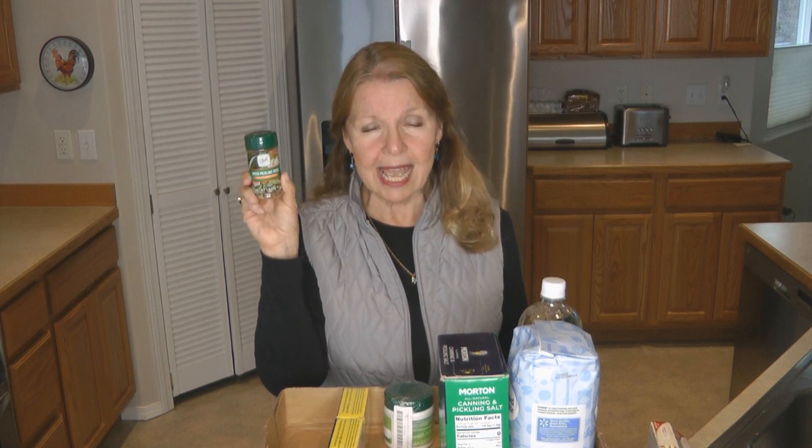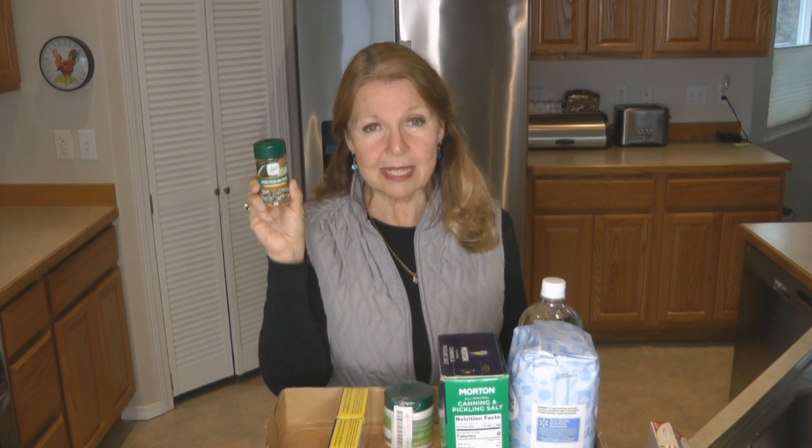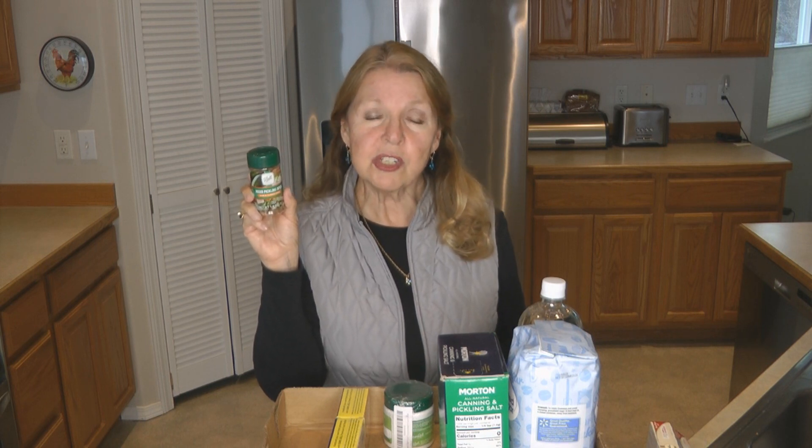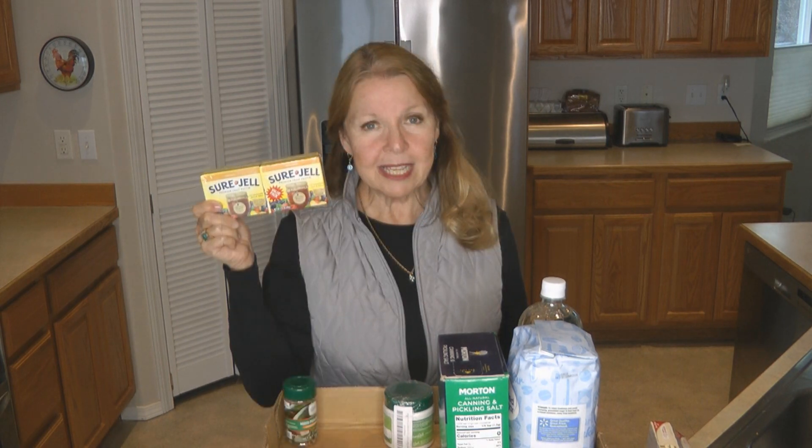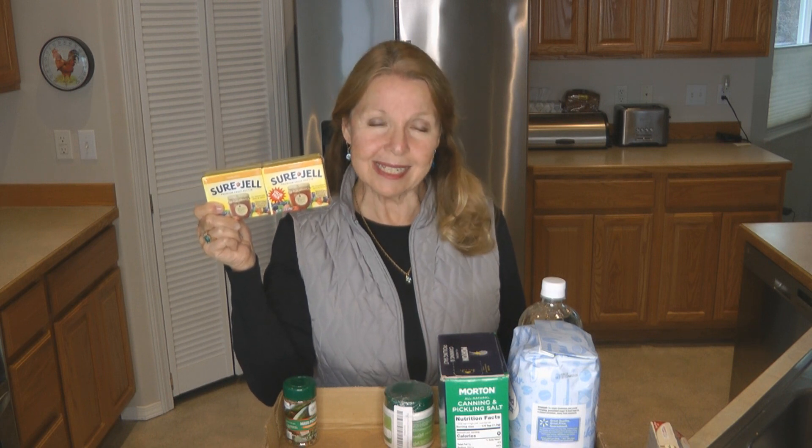What spices do you plan to use for your canning, pickling, preserving, and smoking? Look at the spices that you need. I recently added an additional pickling spice combination. You also need to figure out if you need things like mustard seed and dill weed, and don't forget you're going to need garlic, so make sure that you're stocking up on all of those things.